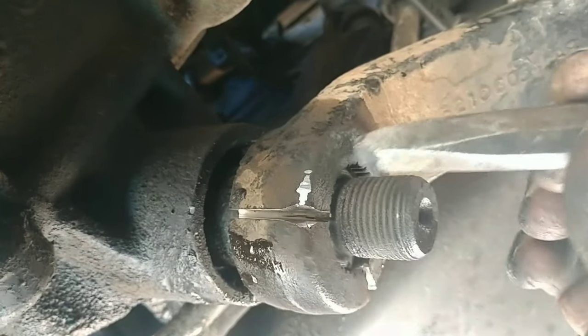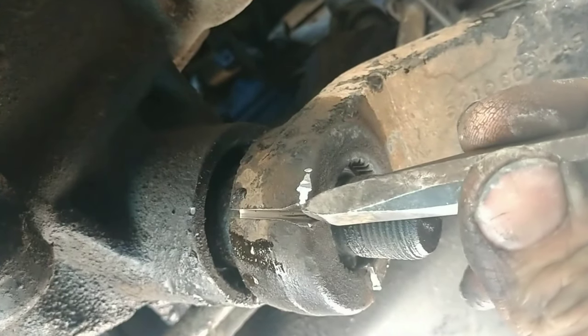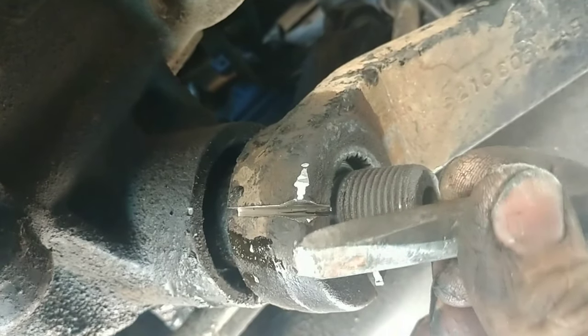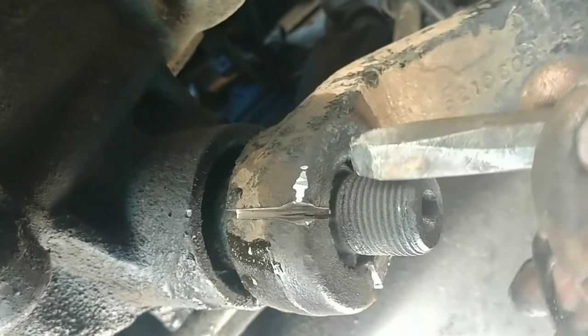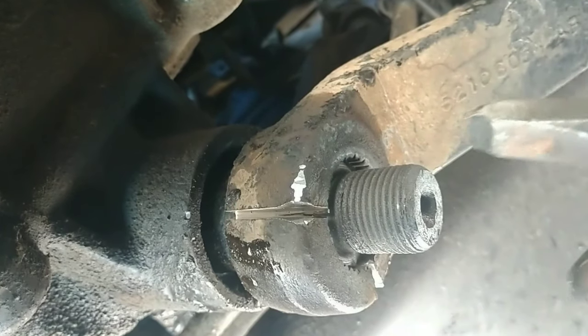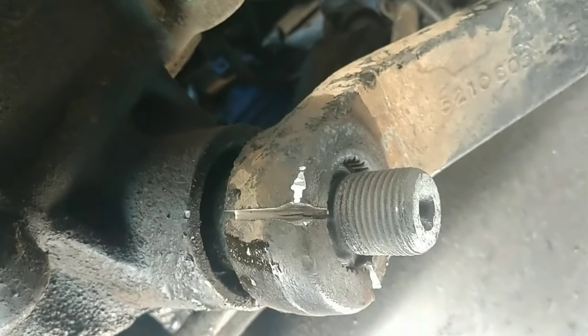At this point I'm putting a chisel in there and hammering it, and you can see it's kind of splitting. So I'm going to keep on doing that, and it should release a lot of the pressure off of the Pitman arm, and it should be able to fall in a little bit.